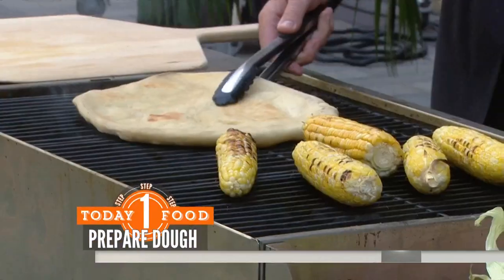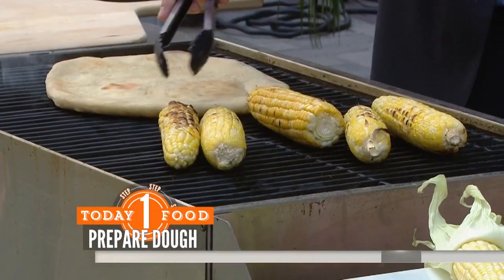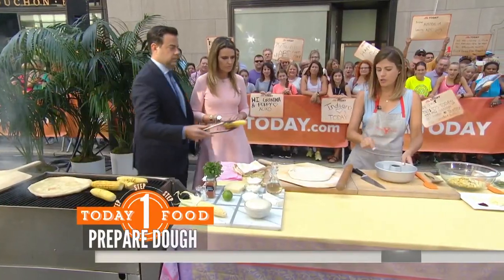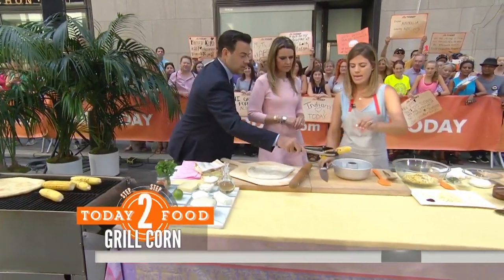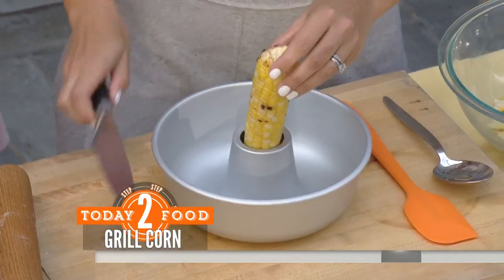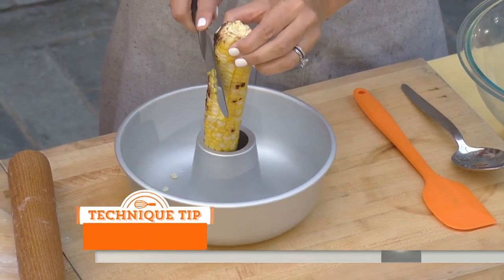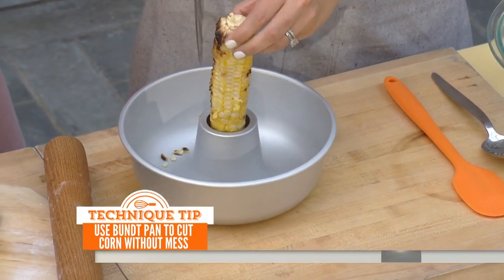He's also grilling some corn straight on the grill for about 10 minutes. We're going to show how easy it is to slice it — you just cut it right over a bundt pan, and then it goes right into the pan, as you can see. That's a good hack — and then you don't get the mess.